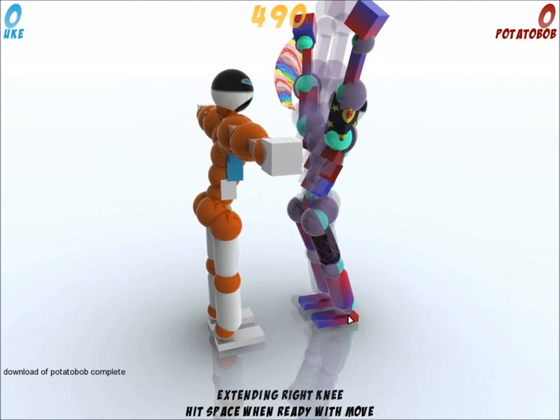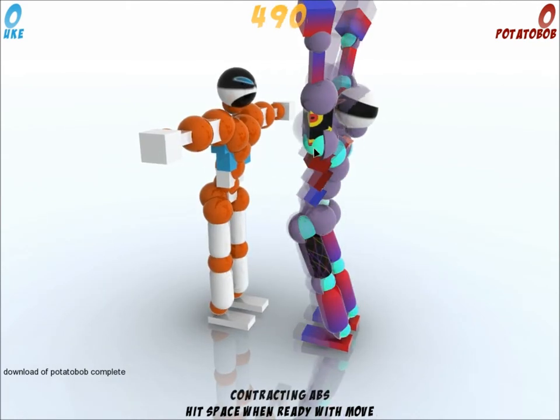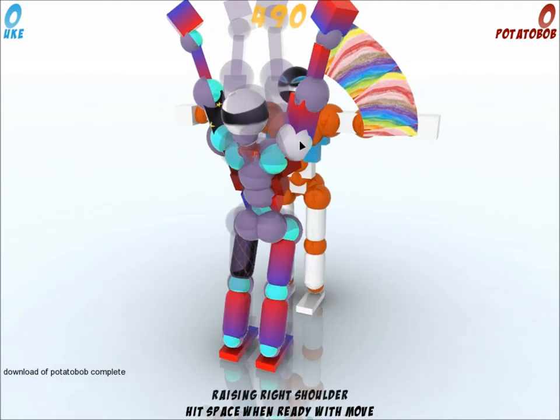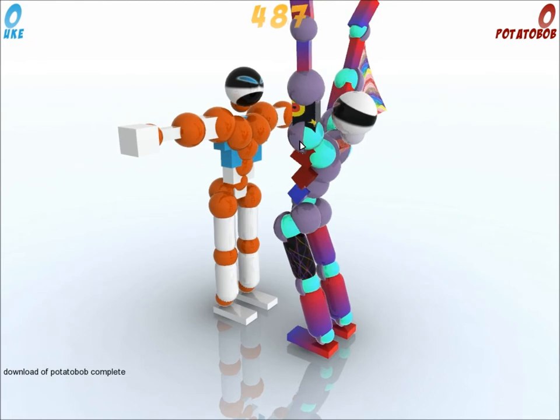Contract both hips, contract abs, lower both arms, press V, then space and space.